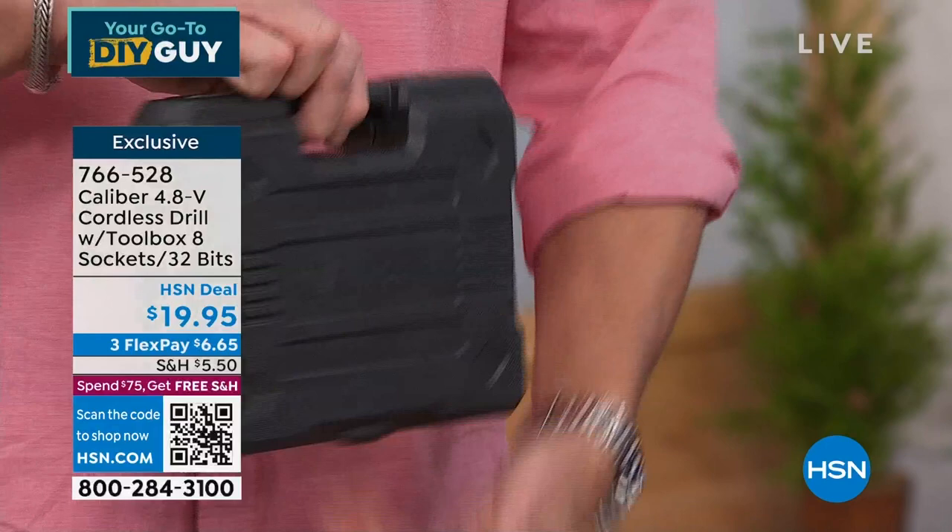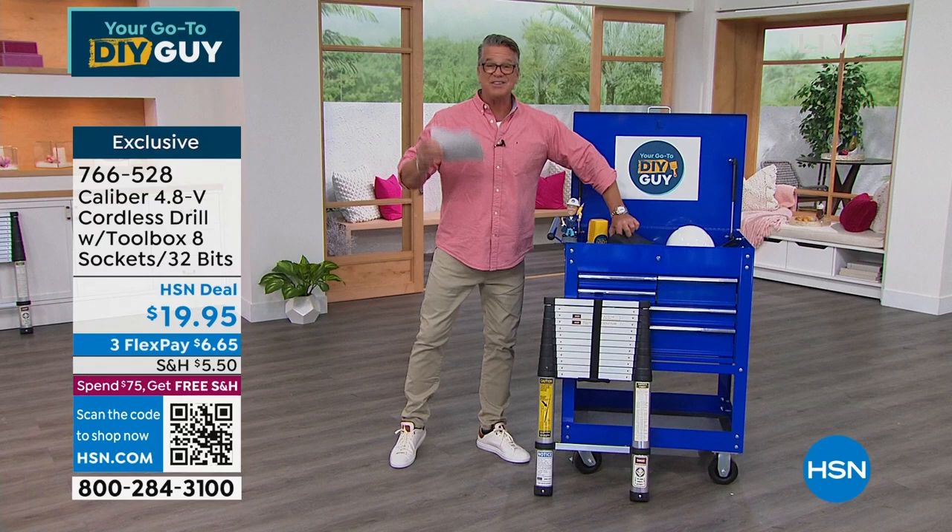That's coming up in the show. And I don't own this exact model, but I bought the regular extension ladder.